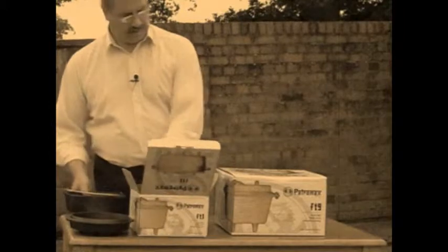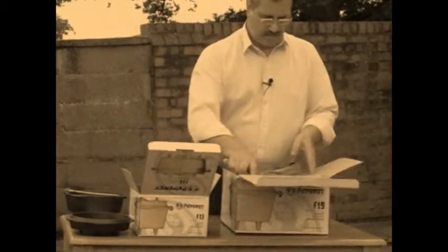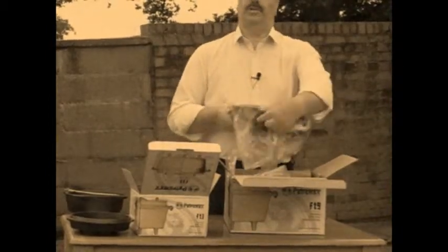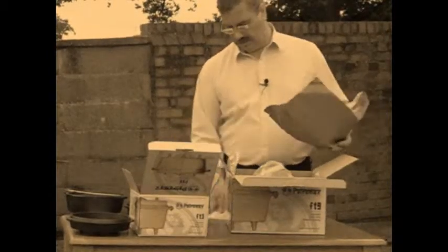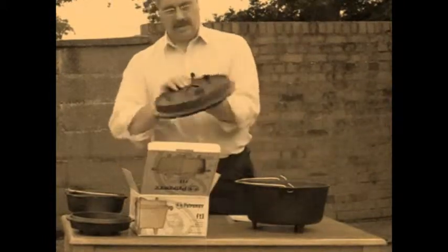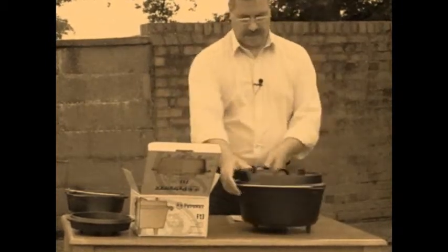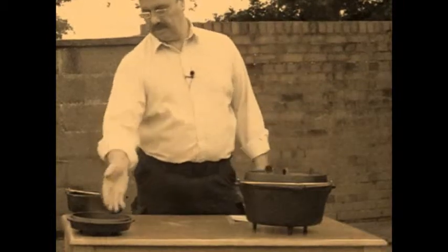Over here you've got the FT9, which is obviously much larger and will serve a lot more people. When you look at these items on the website, it'll give you all the information about serving sizes. Again, there's an instruction manual, and once again the oven itself — individual legs and the handle. Complete unit, or if you like, two separate pans.